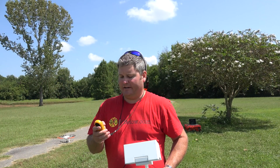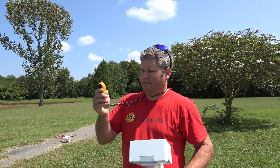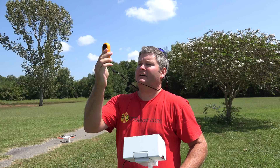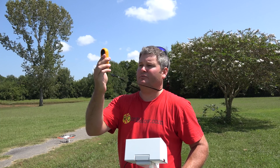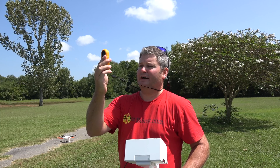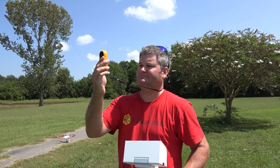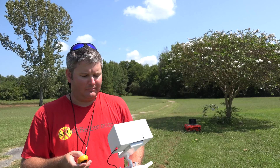Hey y'all, Rick Sky here. Welcome back to another field test. As always, I check the wind speed before I fly. Let's see what we got today: 3.9, 4.0, 3.3, 3.2, 1.9, now 1.8. So it's a mild burst of wind.